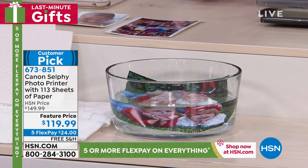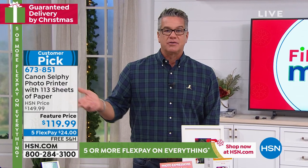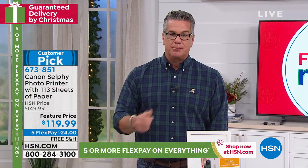So you get 113 photos that you can take without having to buy paper. All you need is an average cell phone, and it will wirelessly send whatever you need right to that printer.